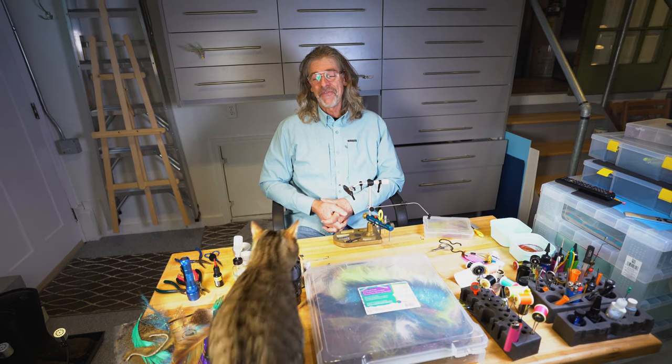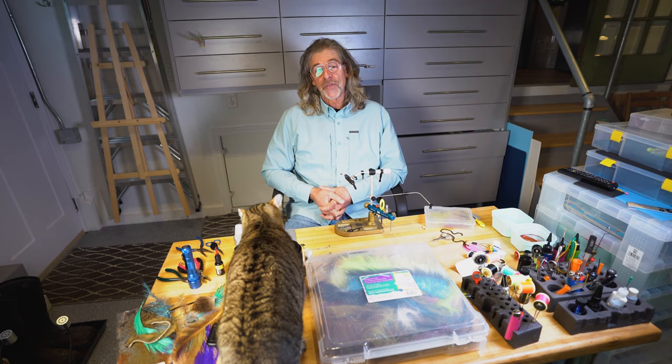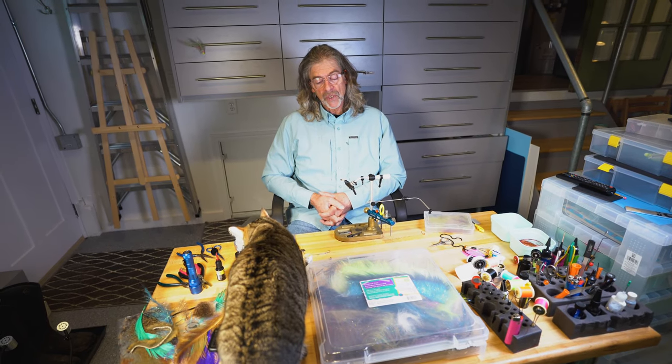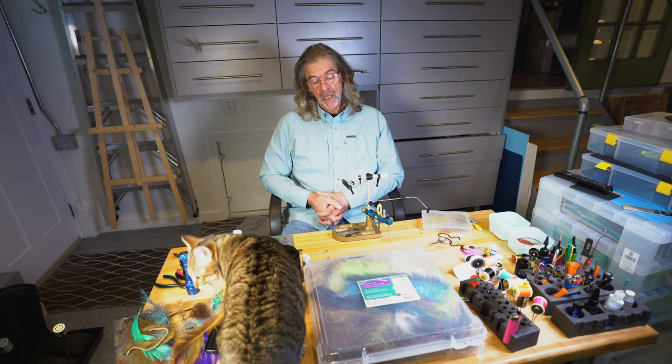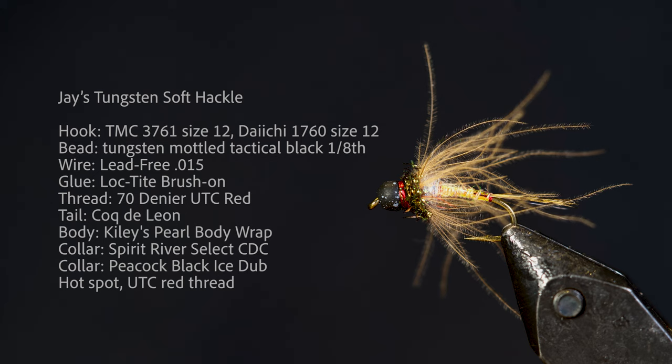Welcome to the Oregon Fly Fishing Blog. My cat and I are going to tie a really nice little soft hackle with a bead head. It's going to be more impressionistic than imitative, and we're going to have some fun with it.